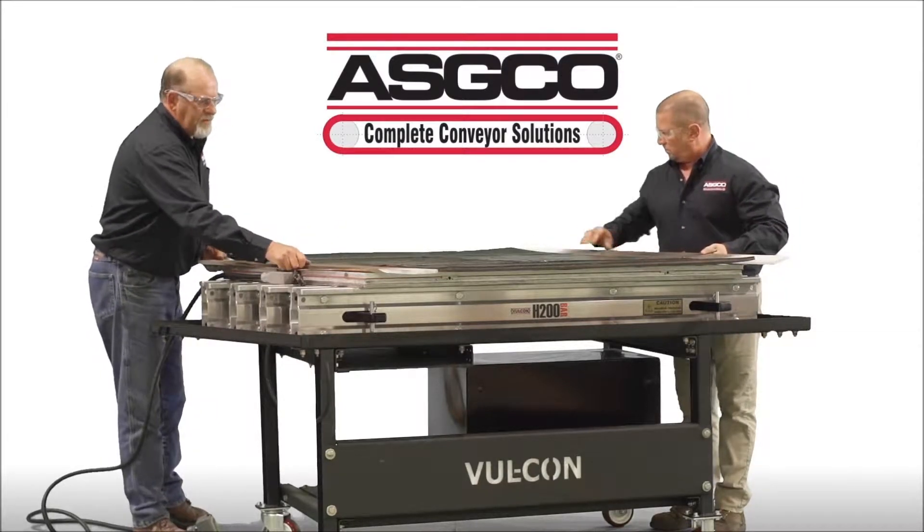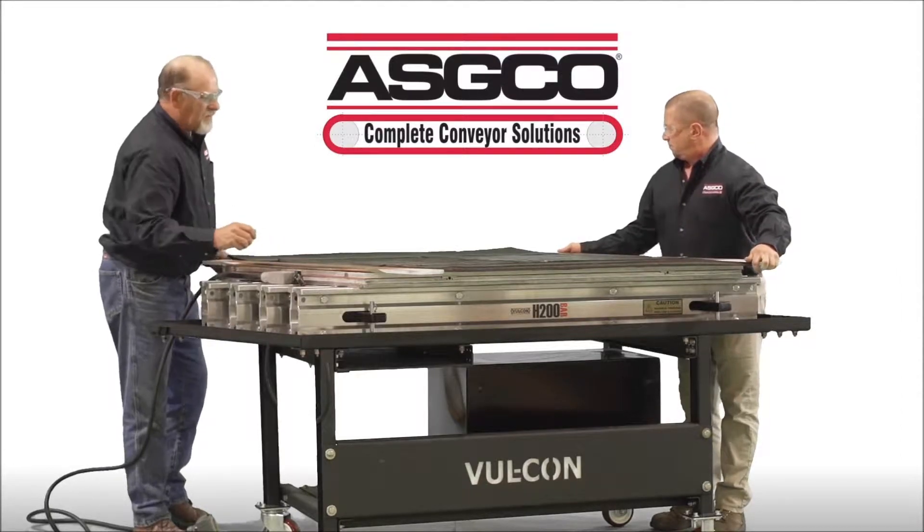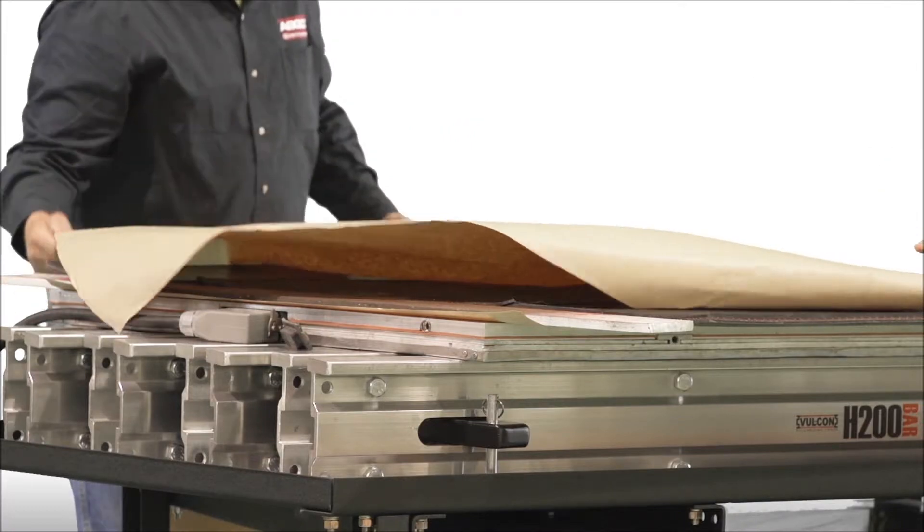Assemble the splice. Install edge irons and fill in any open areas of the platen with pieces of equal thickness belt. Place another sheet of release paper on top of the splice.